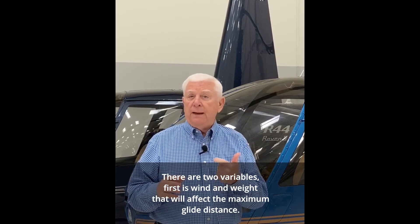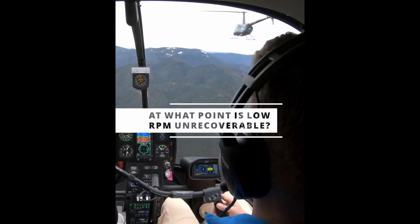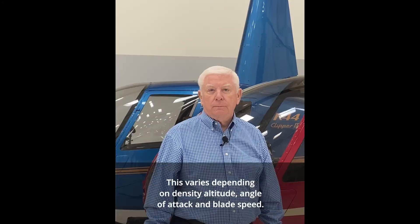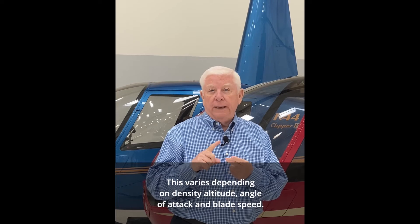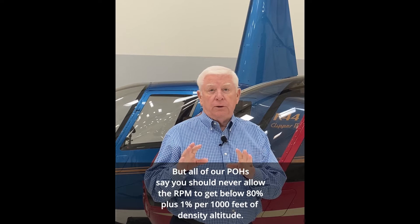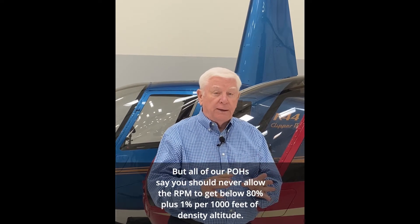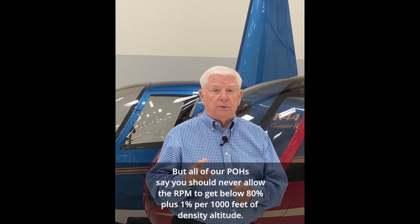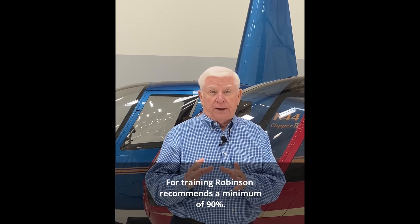First is wind and weight, which will affect the maximum glide distance. This varies depending on density altitude, angle of attack, and blade speed. All of our POHs say you should never allow the RPM to get below 80%, plus 1% per thousand feet of density altitude. For training, Robinson recommends a minimum of 90%.